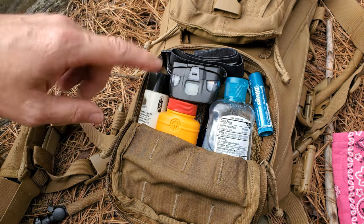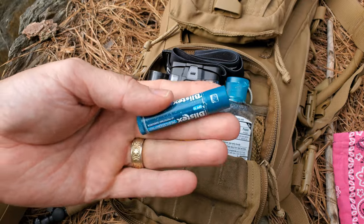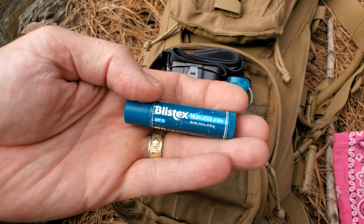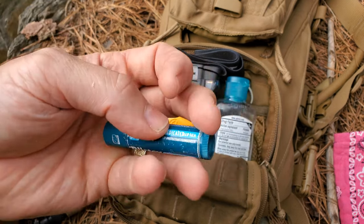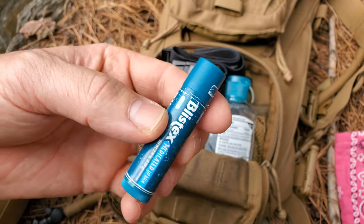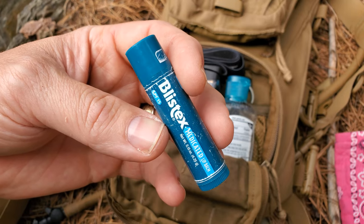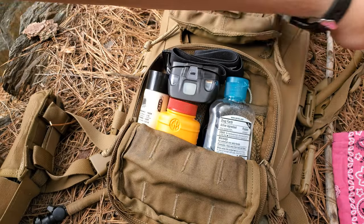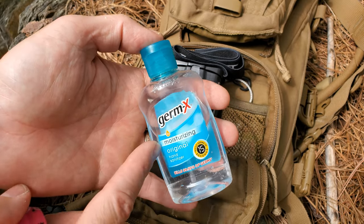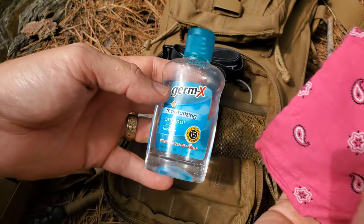This is a basic kit — built for speed, movement, and summertime use. I always keep Blistex with me. Great for chapped lips, and it does have some SPF qualities. It can also be used as a fire starter — dual-purpose gear, always look for that. Hand sanitizer kind of goes without saying — keeps your hands clean and it's an additional fire starter. And again, it's going to go along with something we'll get back to in a minute.